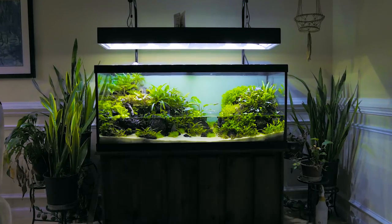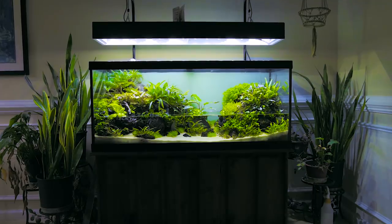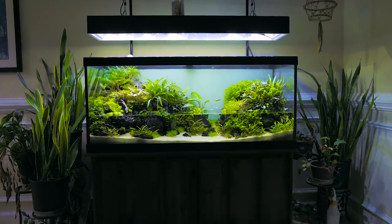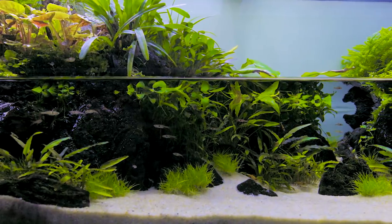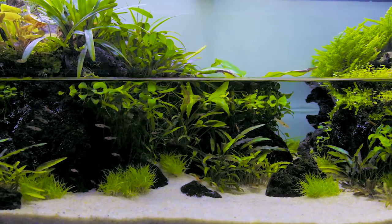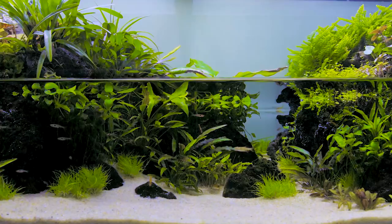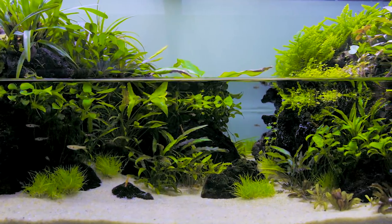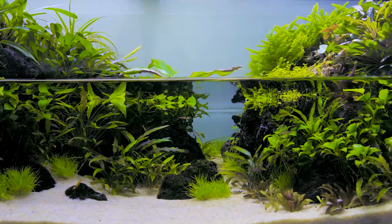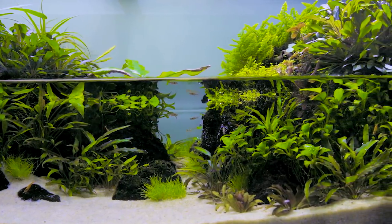Hi, my name is Nick Kinzer. This is my paludarium that has been running for about 18 months. A paludarium is an aquarium that has terrestrial plants as well as aquatic plants and aquatic life. One thing I really like about paludariums is once you get them going, they're really easy. You don't have to put in as much maintenance as you would for a really intricate aquascape. They pretty much are self-sustaining.